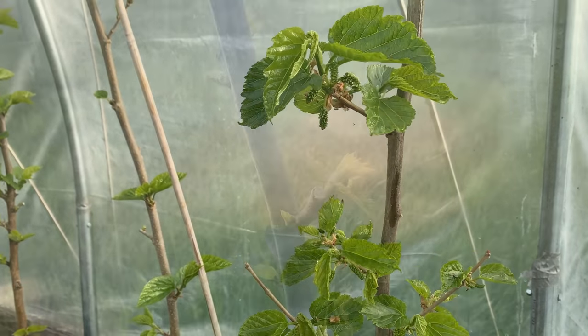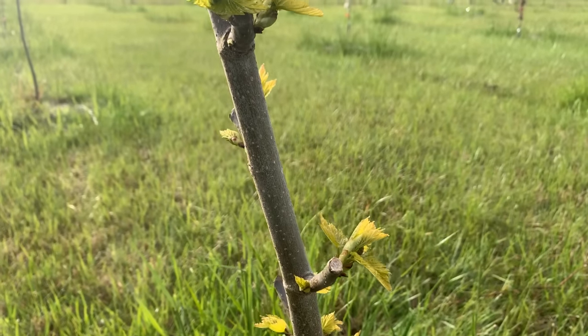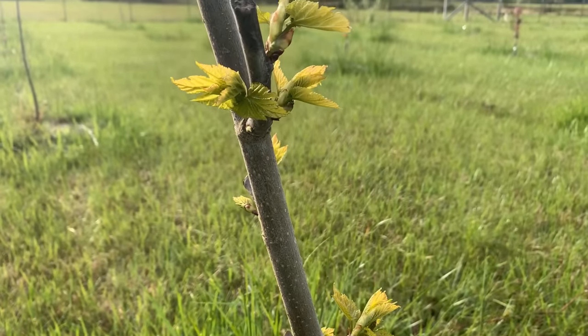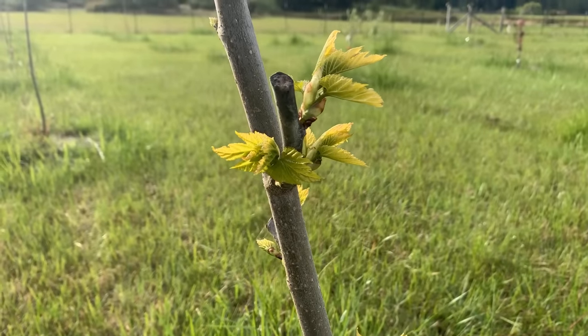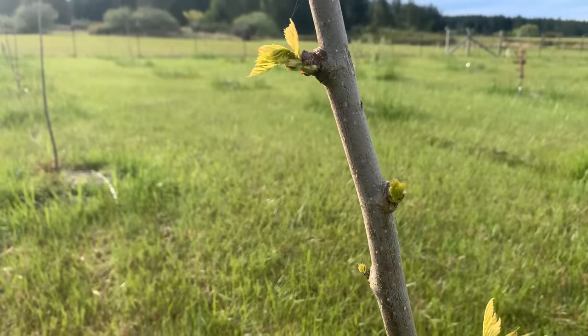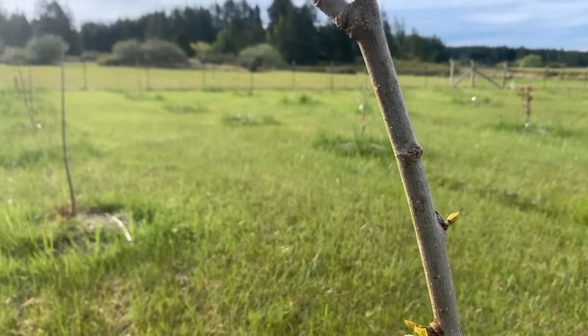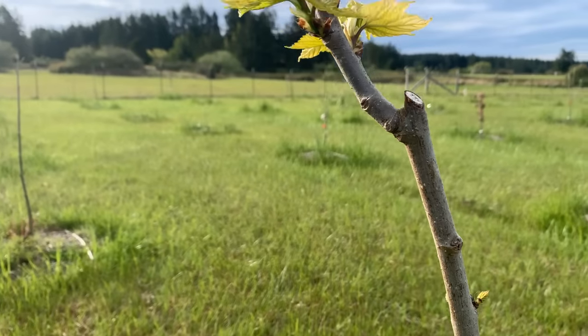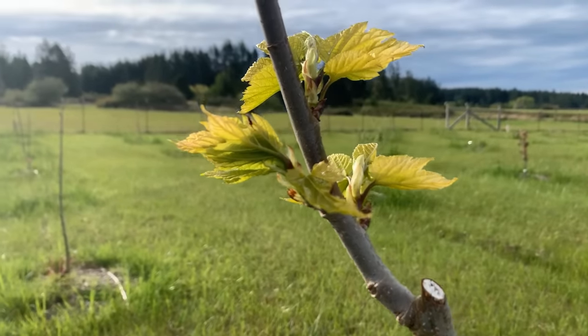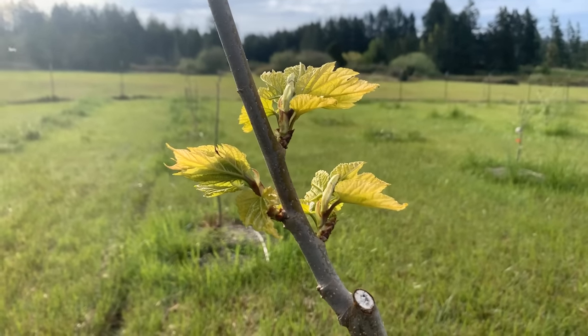And finally we'll go outside. Out in our orchard, this is another maple leaf mulberry. You can just tell it's starting to leaf out but it just doesn't have the same vigor as the maple leaf mulberries and all the other mulberries we have in the hoop house. Those mulberries just love heat.